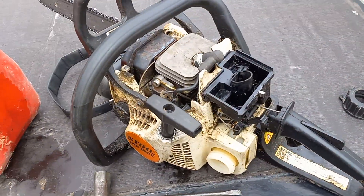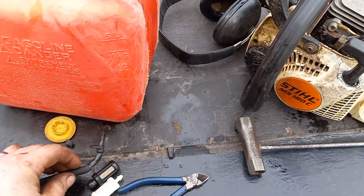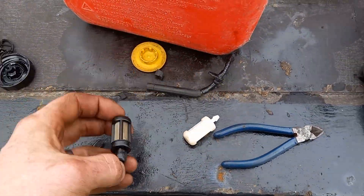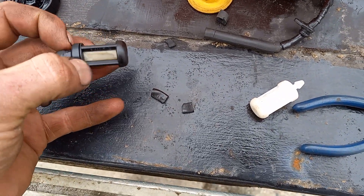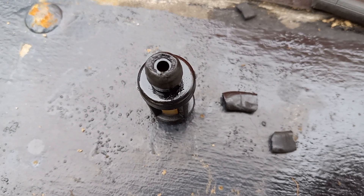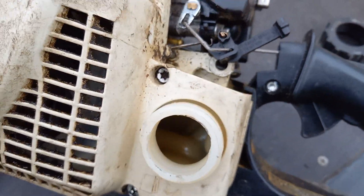The problem I'm running into is it's not drawing fuel up through it. It has actually pinched off and disintegrated the rubber hose right down to the point where it collapsed in on itself. This is the remnants of the rubber line that went to the fuel filter — you can see it's just disintegrated, there's all kinds of debris in the bottom of the tank.